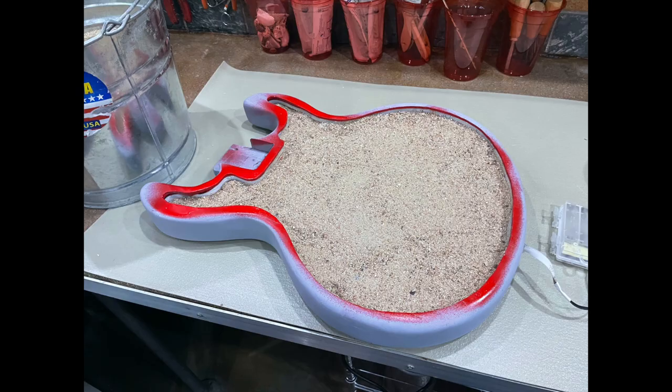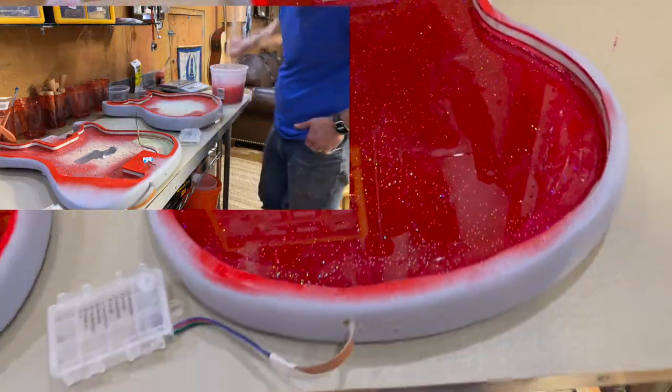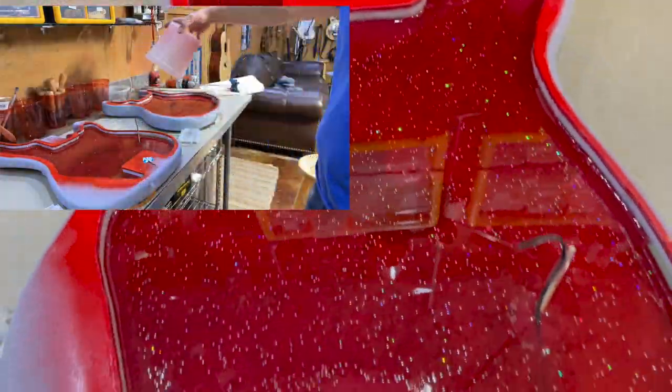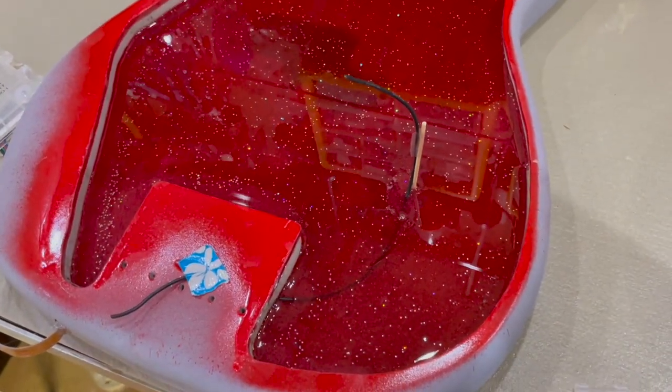To figure out how much epoxy to mix for the first layer, I used sand to estimate the volume, then dumped it into a container — about 16 ounces. Here's a close-up of the first layer of epoxy mixed with red mica powder and glitter. The glitter came out looking just about right. Despite adding a ton of mica powder, the epoxy is still fairly translucent, but that's fine — there will be a whole logo on top, plus another half inch of clear epoxy, which will add really wild depth.